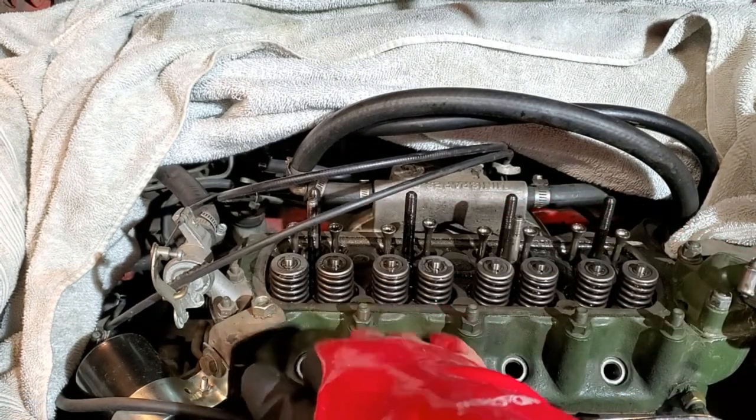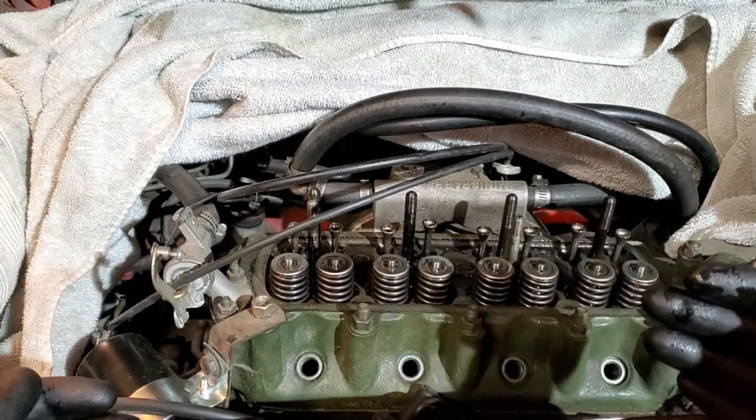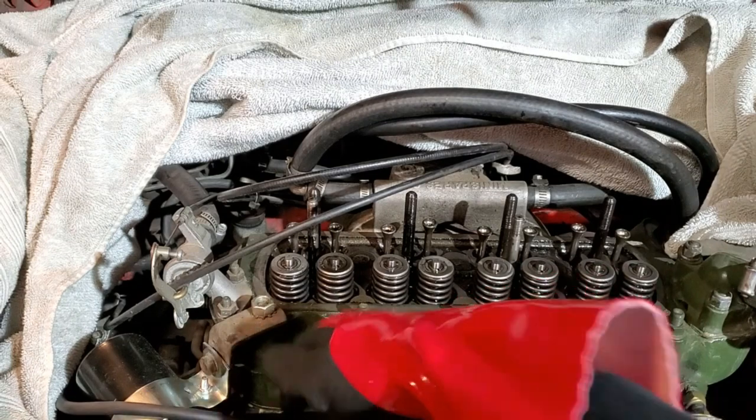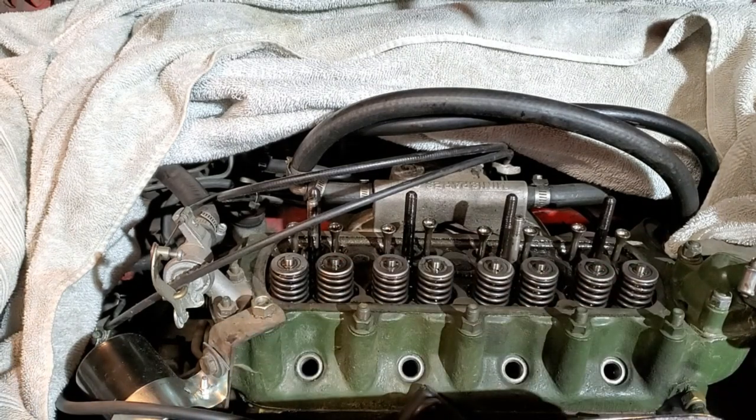Now that I've got this exposed, I'm going to fill one of the cylinders with the rope and pull the whole car forward until I've got compression on this, so I can attach the tool to compress these springs and get access to the seals.